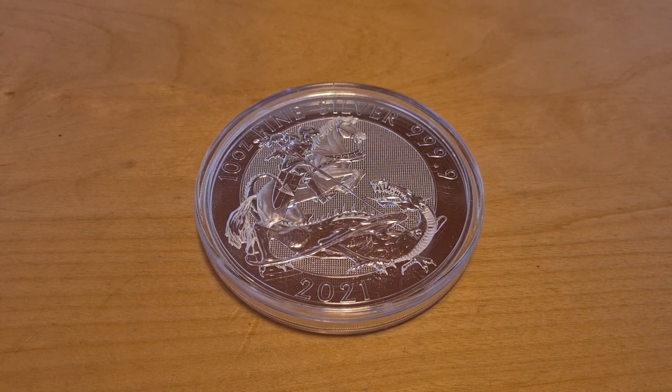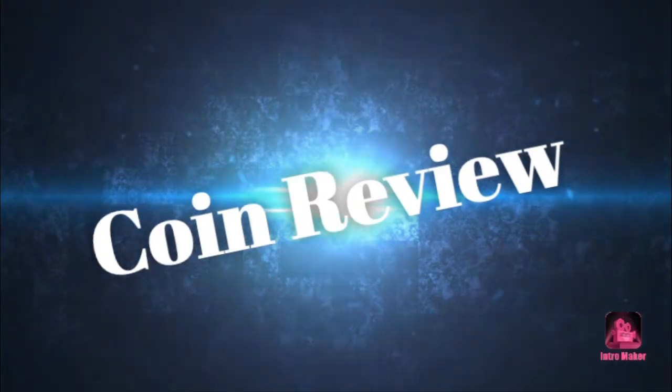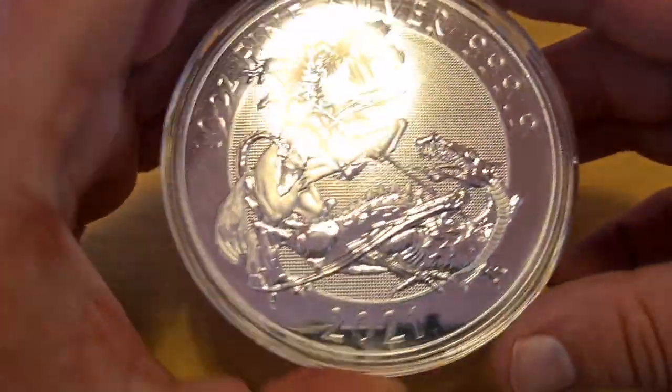Thank you for watching — I hope you enjoy this, it's going to be another cool video. So here it is. As I said, we've already reviewed the 10 ounce Silver Valiant, and it's still a beast.